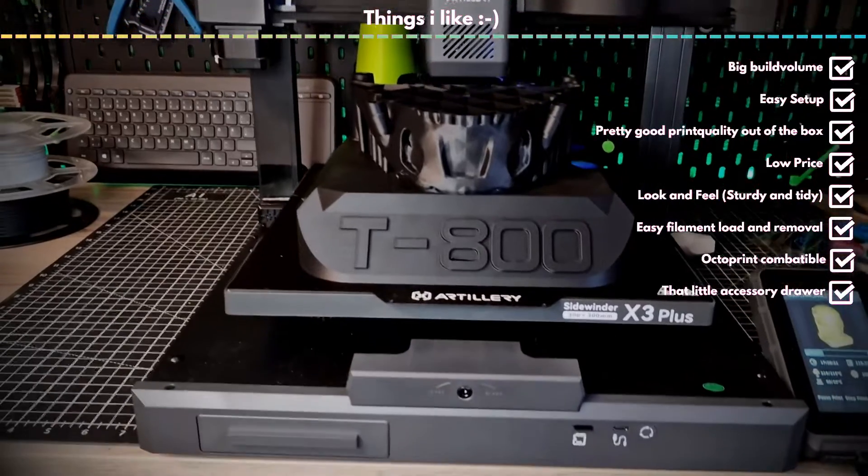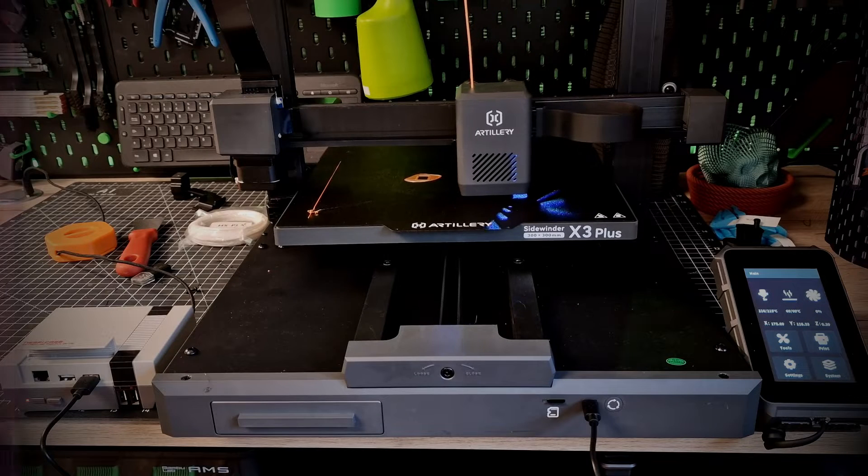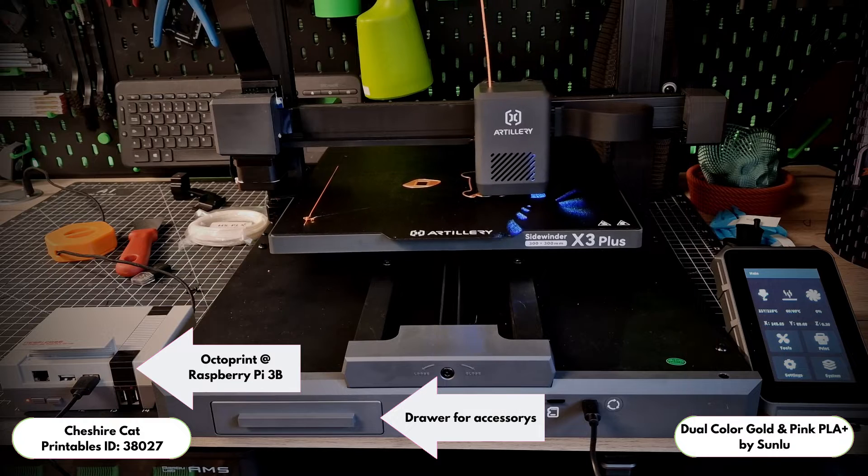Loading and unloading filament is very relaxed. One button loads, heats up, insert filament — happy. Unloading is the same only in reverse. No need to press on a clip, just push the filament in as far as it will go or pull it out after unloading.